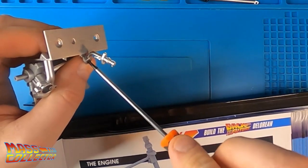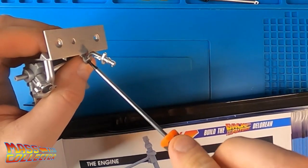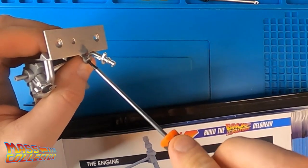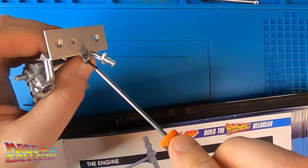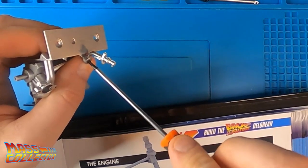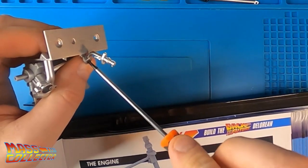Fitting the auxiliary air pipe into position on 19A using an AM screw. So that's there — that's this part right there, and that's going to go like that. And the other AM screw. They're pretty good. Awesome.